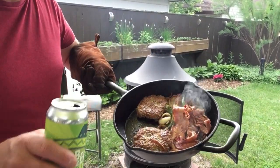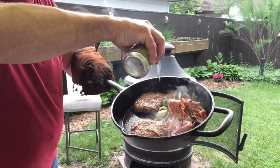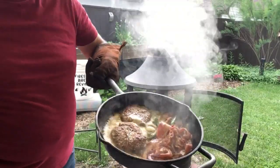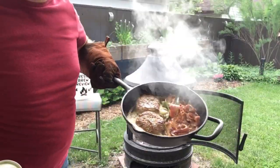We'll give it a second taste here. Oh, you can just smell that beer cooking.